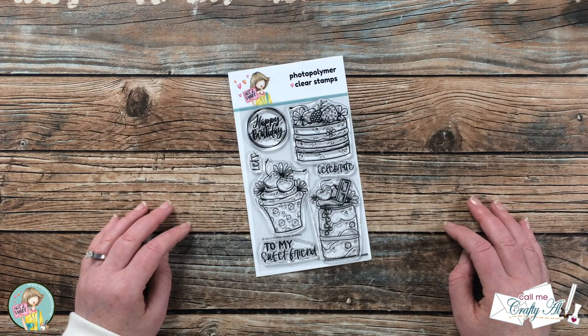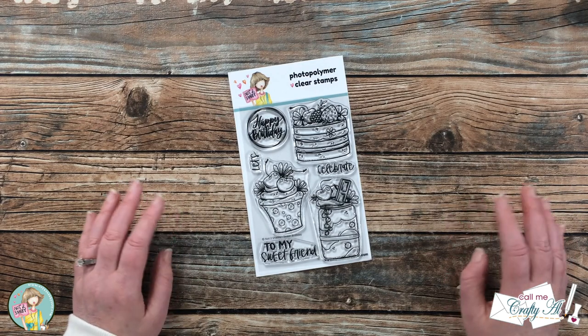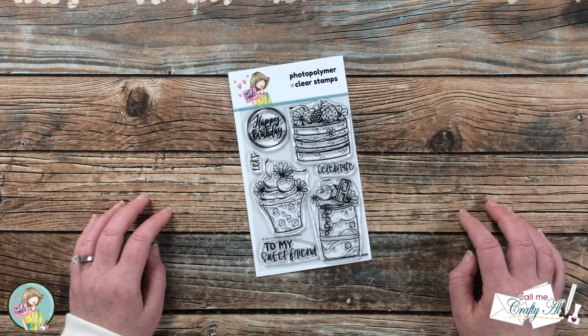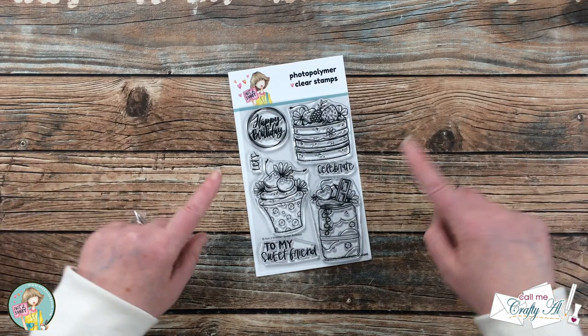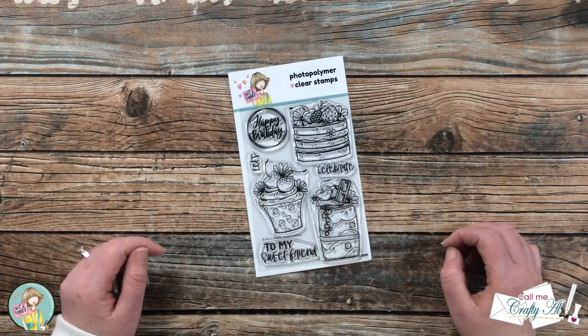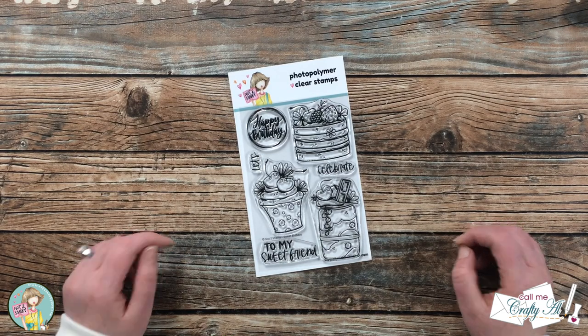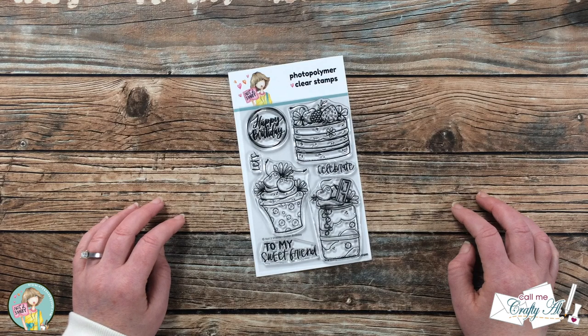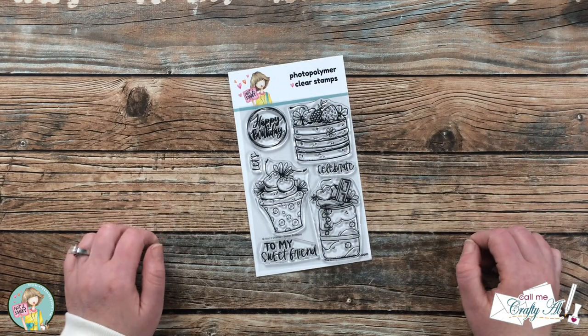With that being said, there are many other talented artists on this team who have used this very same stamp set — Sweet Birthday from the latest Not Too Shabby kit, Sweet Wishes — and they have colored these up beautifully where it almost looks like you could take a bite out of this cake.